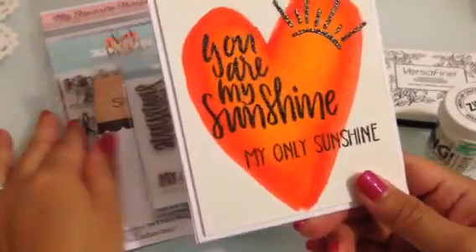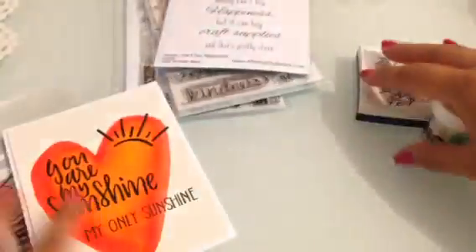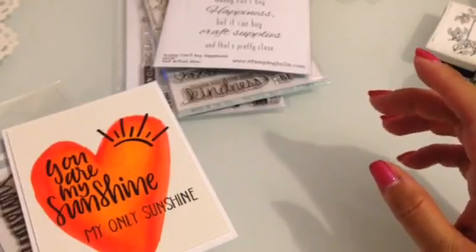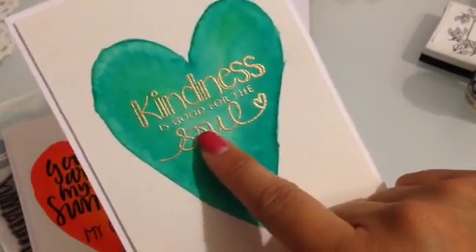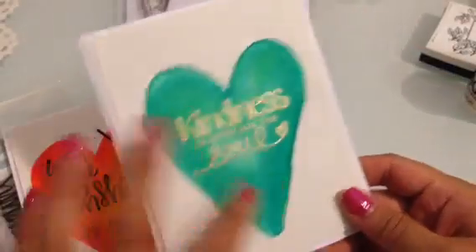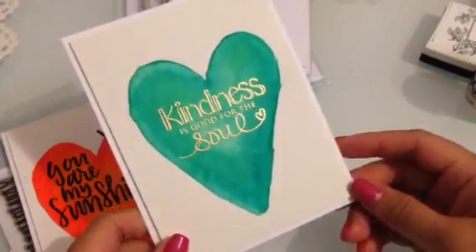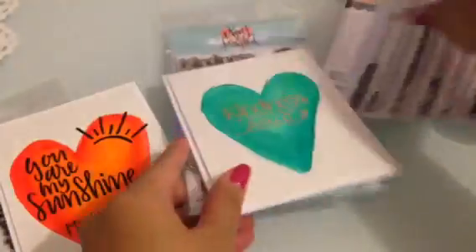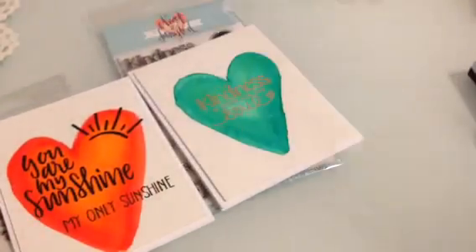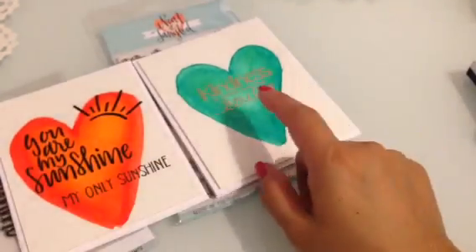Here's the first card using that stamp. Then this one — I'm not a fan of green but it turned out gorgeous. I love the colors I used. This one says 'Kindness is good for the soul' and I like how the hearts look — not perfect, they look handmade, which I thought came out really cute. That stamp set is also by Neat and Tangled.